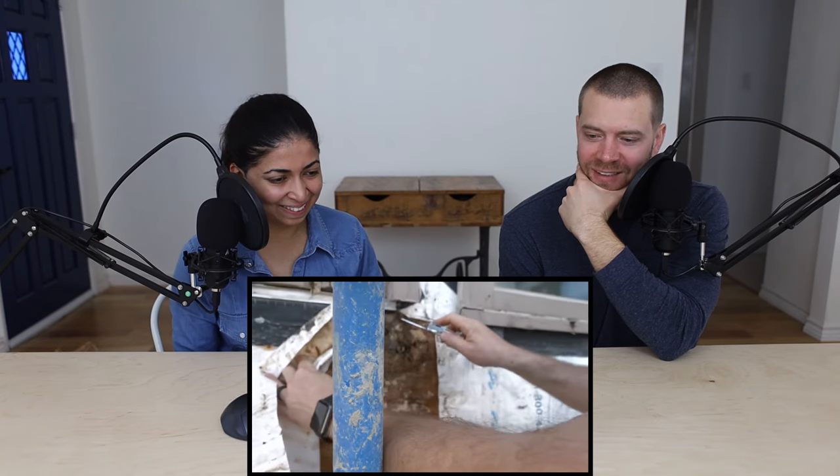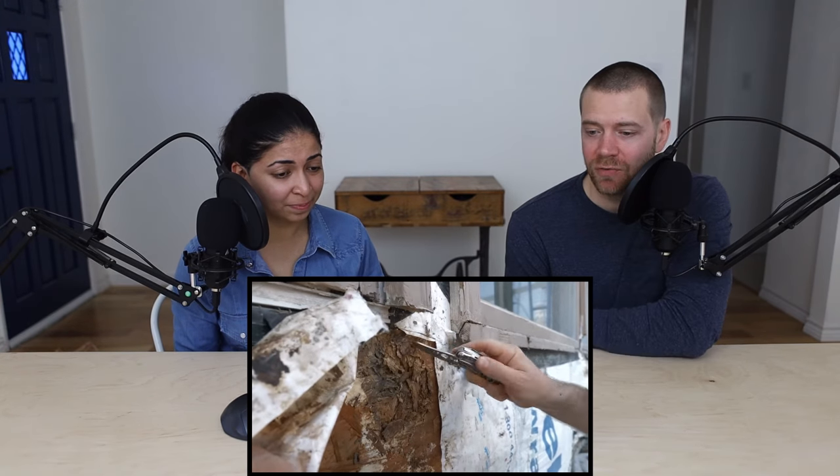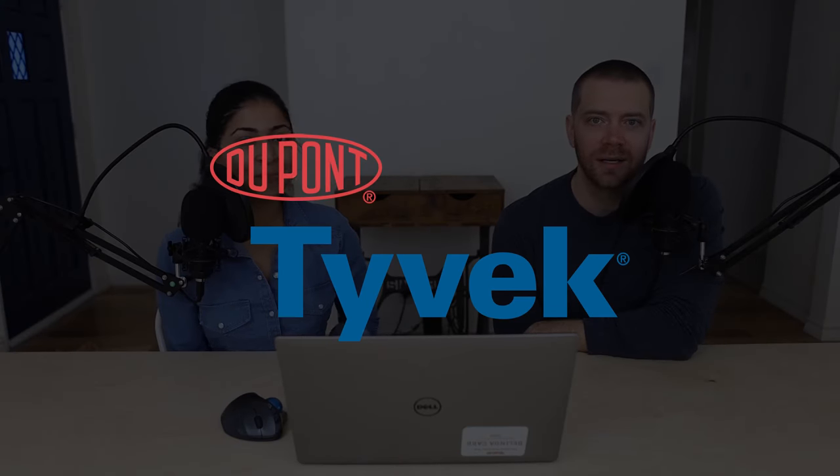Wow, look at that. It's just chipping away. Crumbling. And that's what happens when OSB gets wet — it just falls apart. Disintegrates.